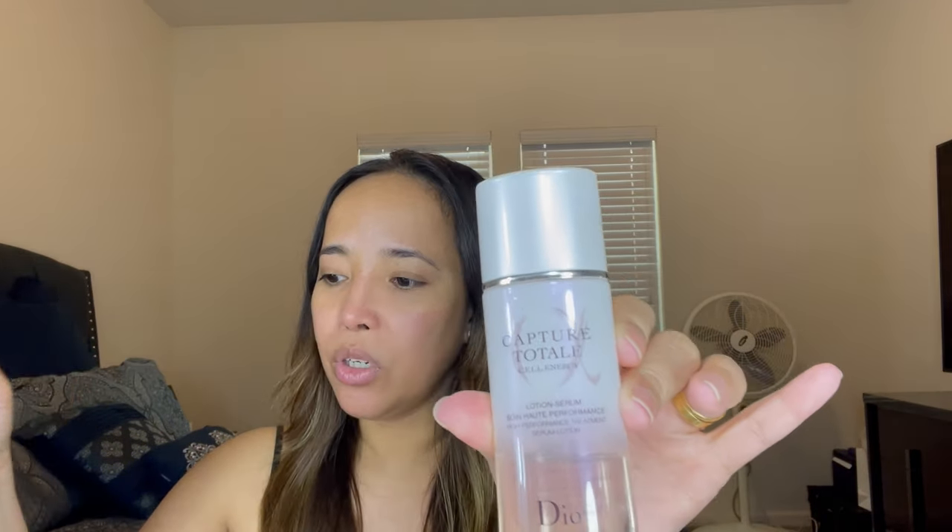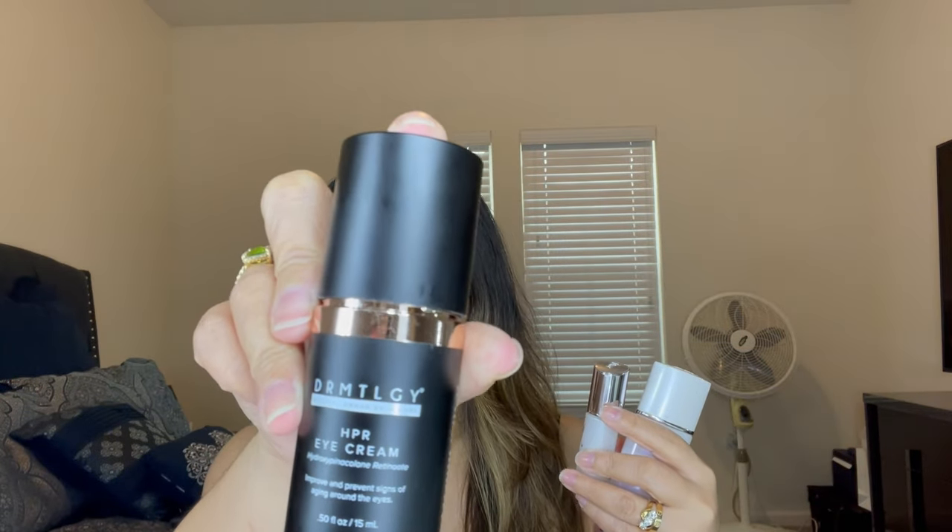I did all my skincare — I have a Total Repair from Dior and also the serum, it's like a lotion serum. My eye cream is from Dermalogica, I'm not sure how to pronounce that. I also have this sample of the Intensive Revitalizing Mask from La Mer — I got this for free.